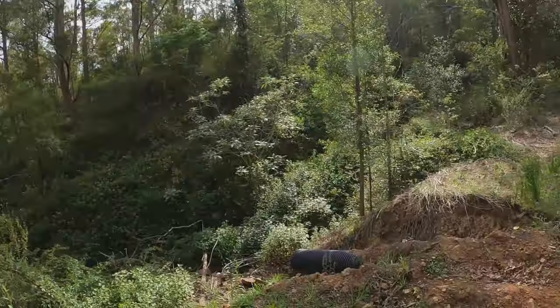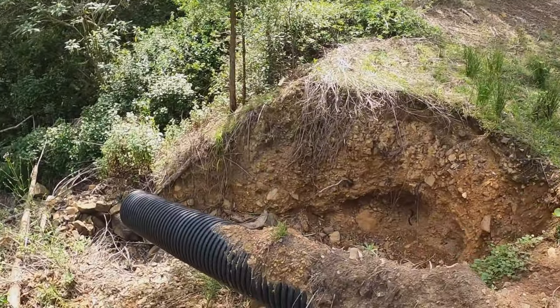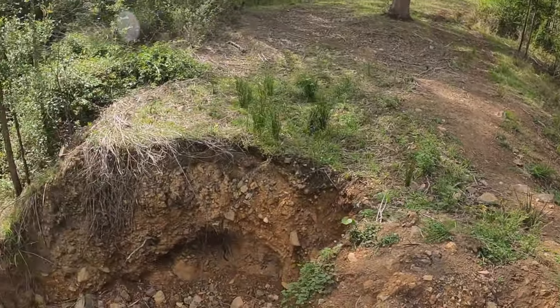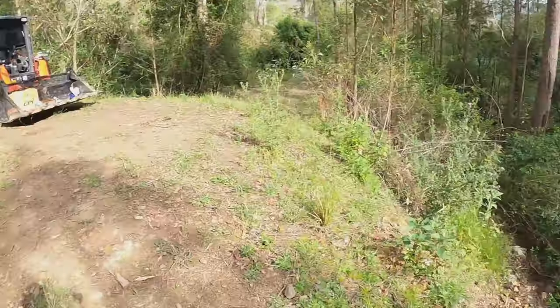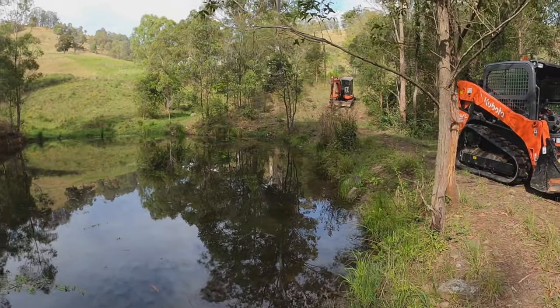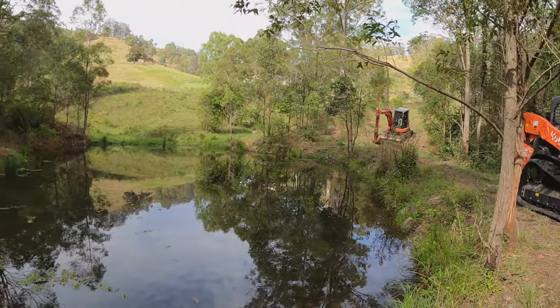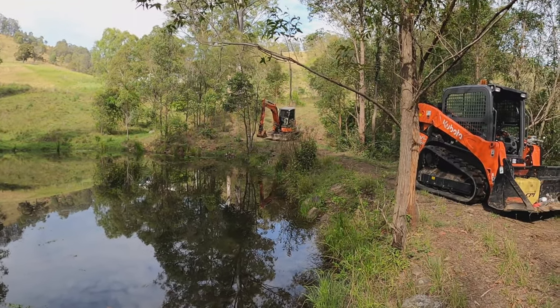G'day guys, Matty from Forby Sessions Australia Earthmoving, out on a job today doing a bit of a dam repair. I had some serious water coming down this mountain and a little pipe just couldn't handle it. I'm going to fill all this in, remove the pipe over to where that excavator is now, and build this bank up so it'll have a new spillway. Let's get straight into it.